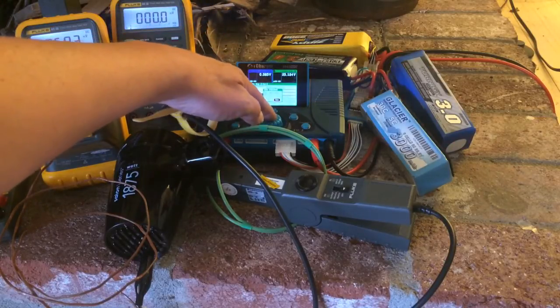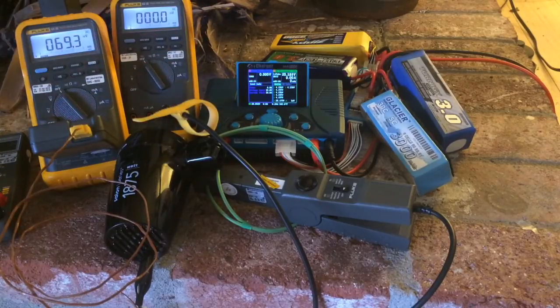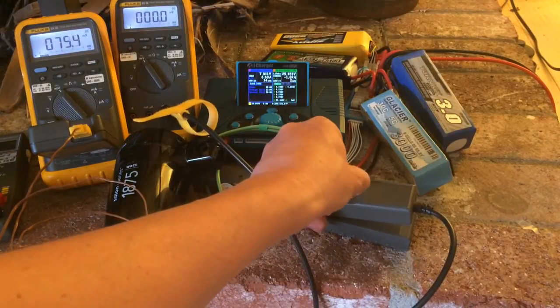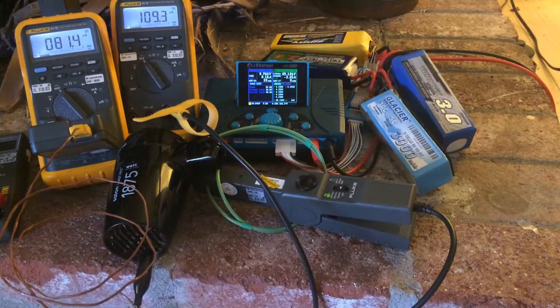I've got this connected to a constant current power supply set to 11 amps and a maximum of 28.5 volts. The iCharger can handle up to 30, so we're starting it now. Let's turn the amp probe on. The temperature is going up and the amps are going up.